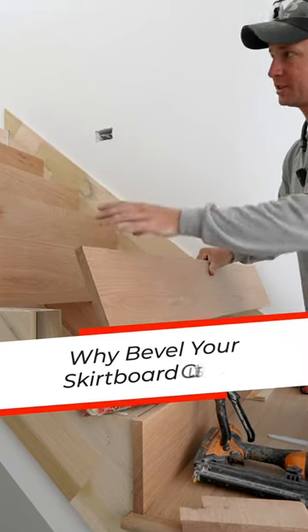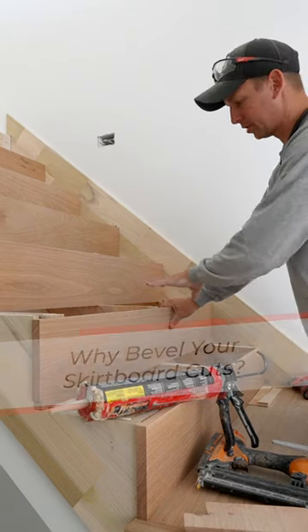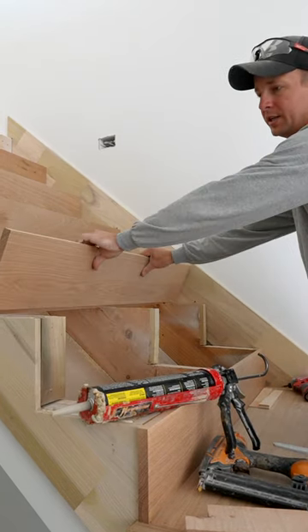We've got our notches done on all of these that I've pre-cut. Next step is to start nailing the risers in place.